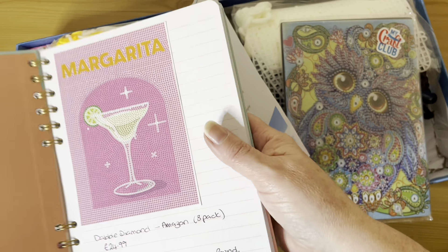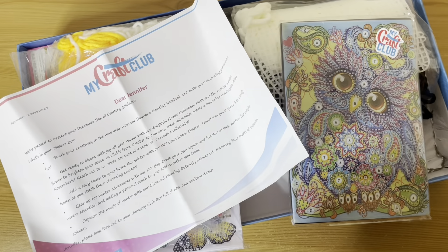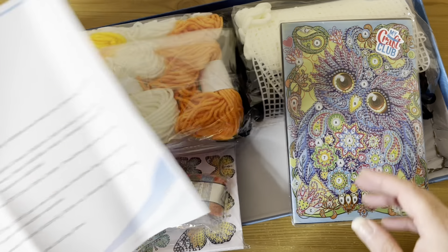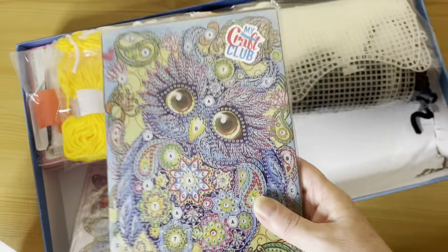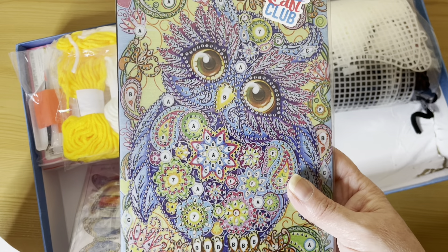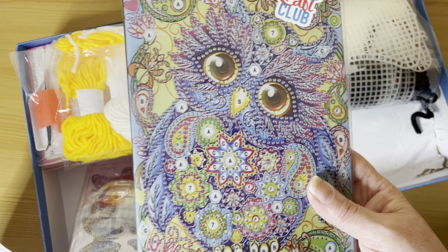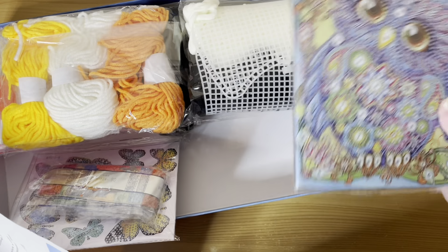We'll see how far into the year I get before I stop! So we have a very cute diamond painting notebook. To be honest I have diamond painted quite a lot of these — some are in a box somewhere — but I quite often take them into work and use them for my jottings. This one can go into my drawer for that.